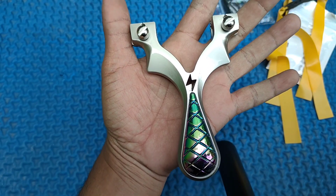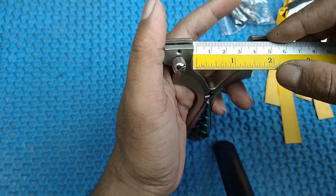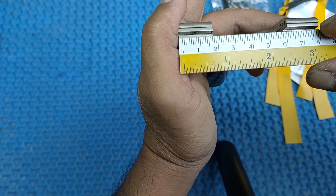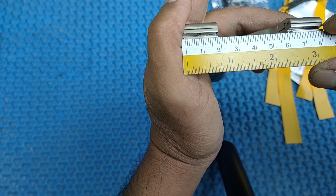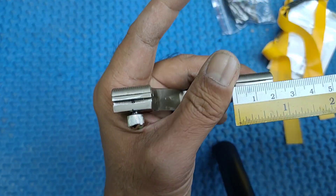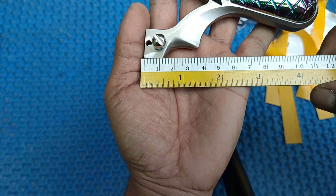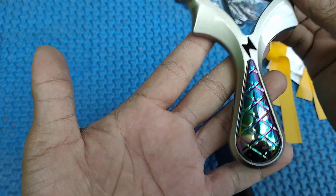Kita ukur dulu untuk dimensinya. Untuk gap dalam itu sekitar 4 cm. Total lebar dari frame-nya sekitar 8 cm. Kemudian untuk tip-nya 2 cm. Kemudian untuk panjang ketapelnya sekitar 12 cm.